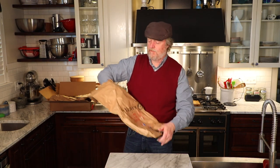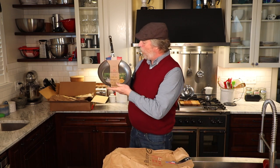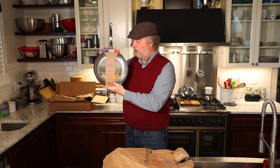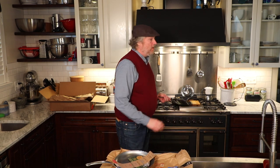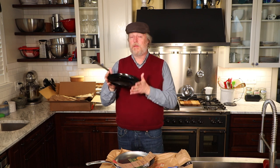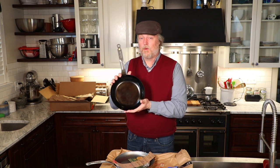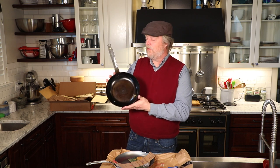Here it is — the Debуyer Mineral B Pro Omelette Pan. Now if you've been around the channel for a while, you've heard me talk about this guy. This is the regular version, the regular Mineral B version: a nine-and-a-half inch omelette pan in carbon steel. This is my favorite pan in the entire world. I love all my carbon steel, love all my cookware, but this little guy here is my favorite.